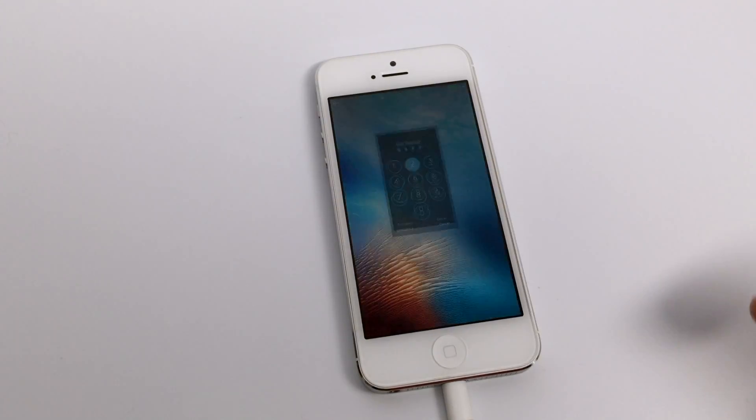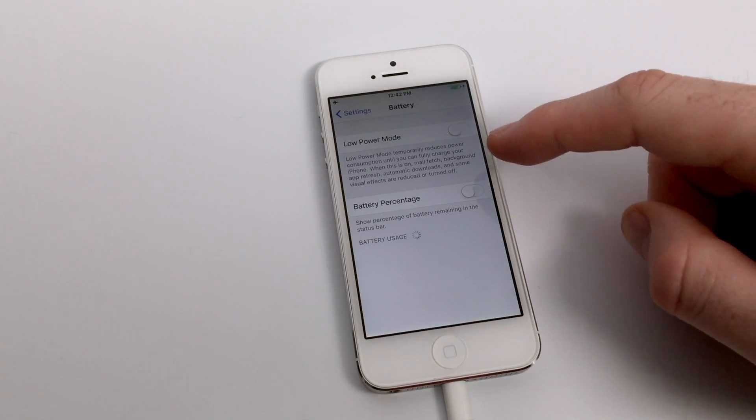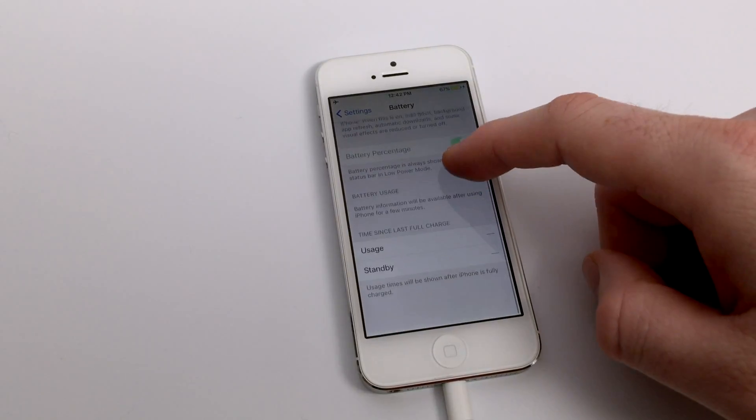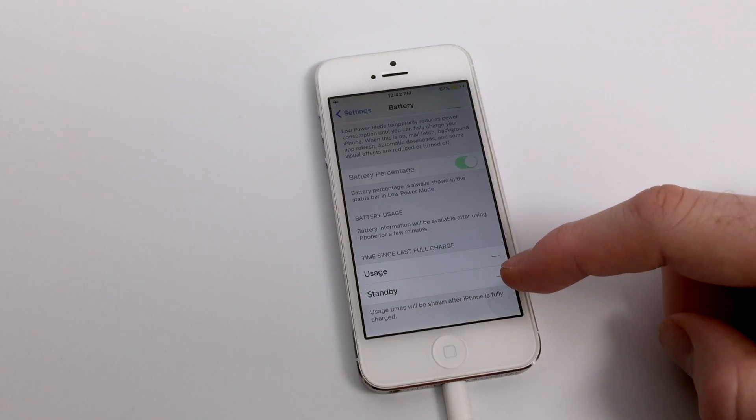If you check your iPhone periodically during your brief charging time, you should notice that it's actually charging pretty quickly, as long as it's not receiving notifications or anything like that. One last thing you can do — which you're usually prompted to do when you're getting low on battery — is turn on low battery mode.